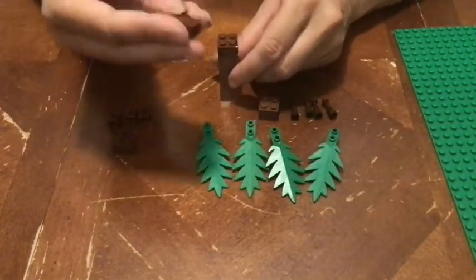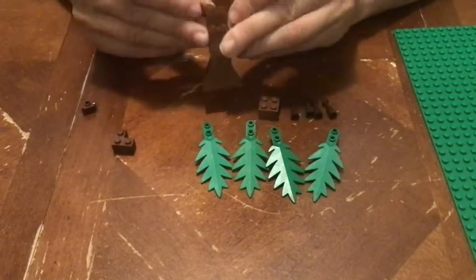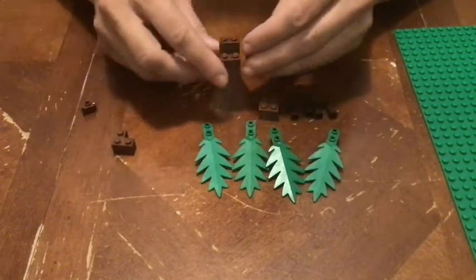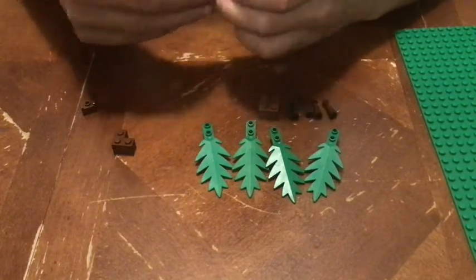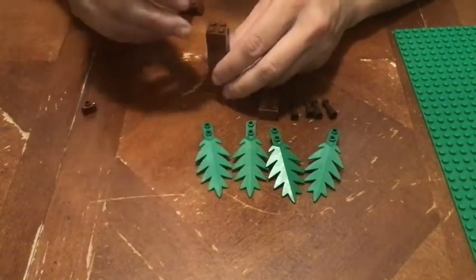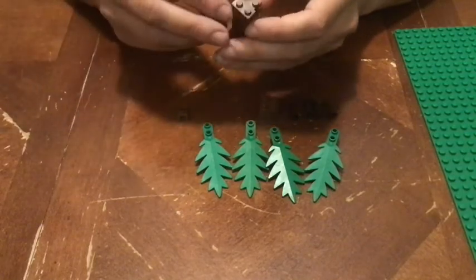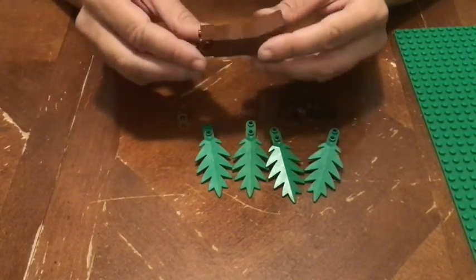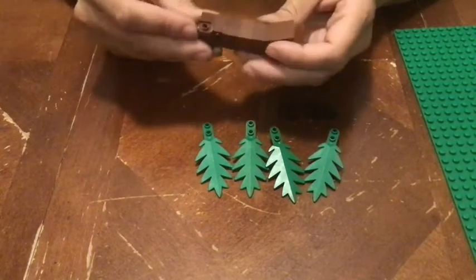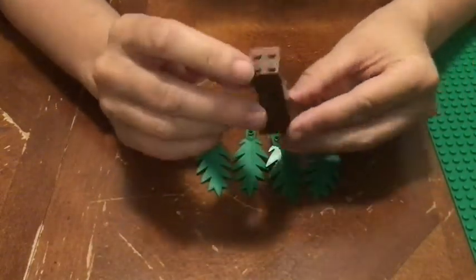Now we're going to take a one-by-two brick and stick it on top. They can face in any direction, but once you put the one-by-two on, next to it you're going to put two of these bricks with the side studs, and you want to make sure that they are facing in different directions so that your branches stick out on different sides of the tree. Then you take your final corner brick and stick it on — have a look, the gap in your corner brick is going to be where you put the brick with the hole, so find out what side of your tree doesn't have a hole yet, make sure that the gap from your corner brick is on that side, and then stick on the brick with the hole. Then you're going to take a two-by-two brick and stick it on top to hold everything together very solidly.